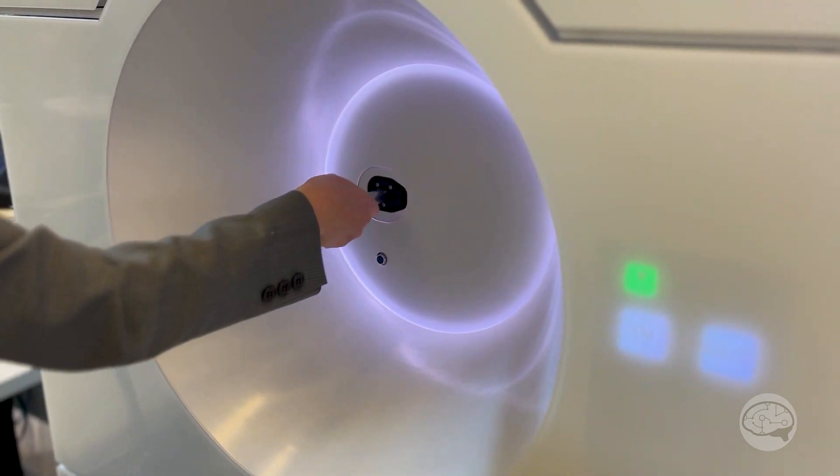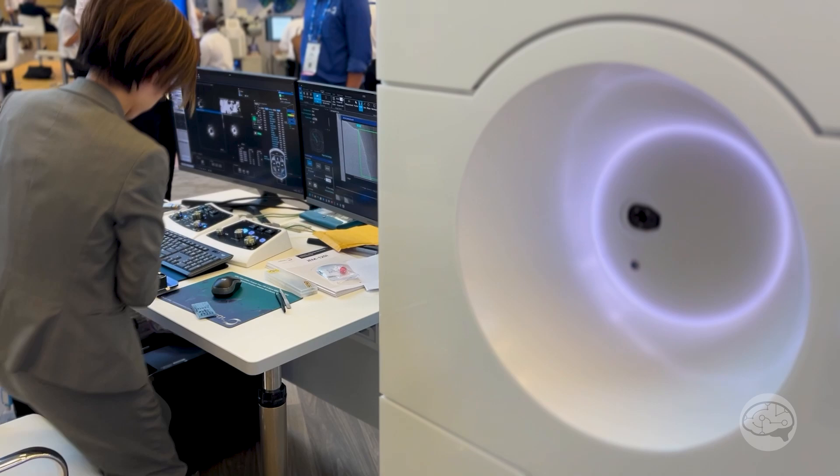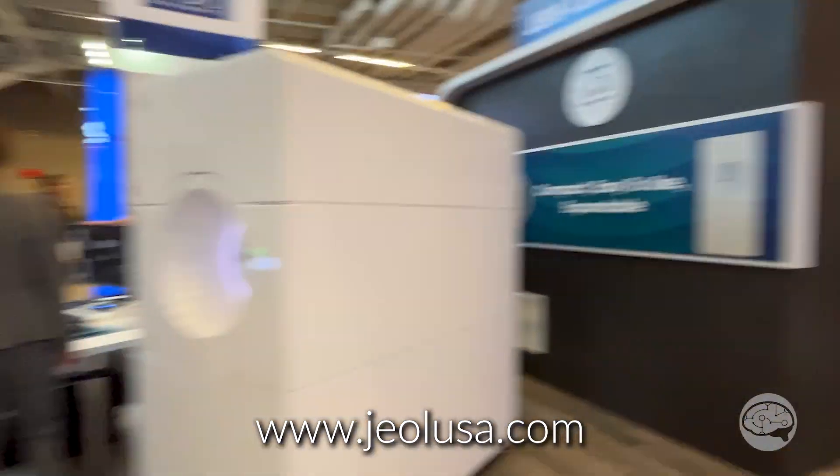If people are interested in learning more about the 120i, you can go on the JEOL USA website — they have a video that shows how it works and lists the specs. And if you need more information, you can send an email to JEOL and they'll have you contact me.